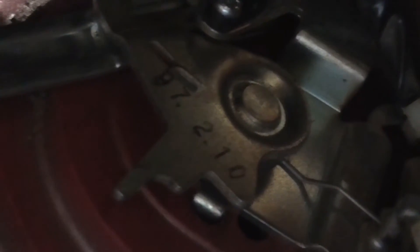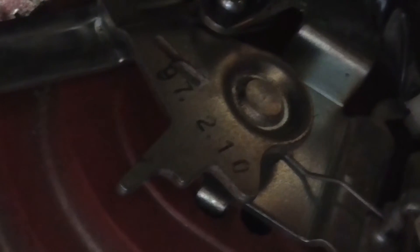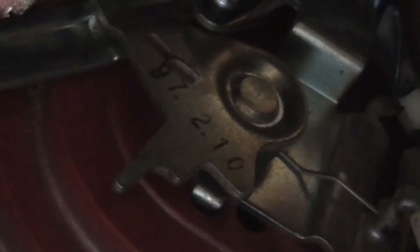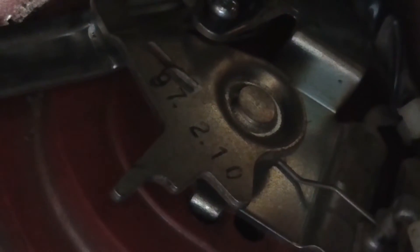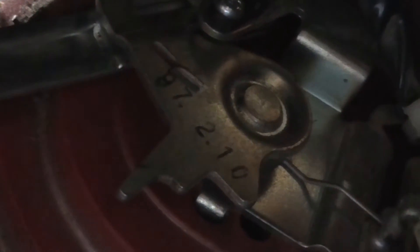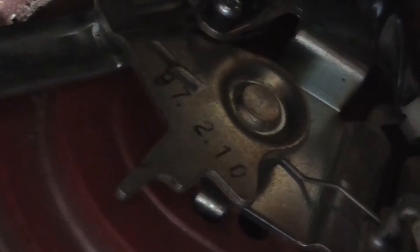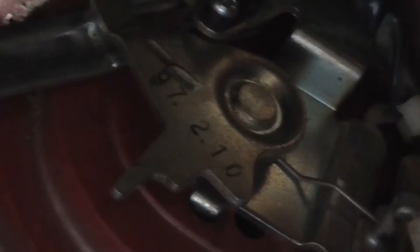That's neat - I actually found a date inside of this: 97 to 10. Now that's a Japanese date. So, February the 10th 97? Or October 2nd 97? Either way, it's from 1997.